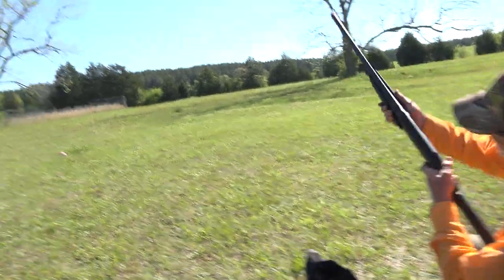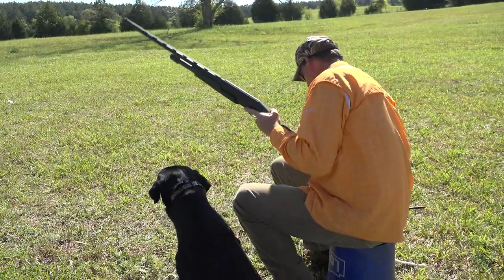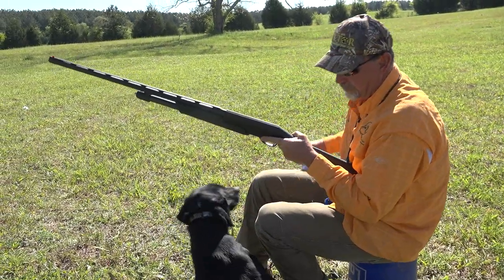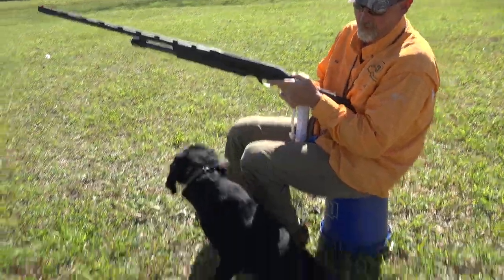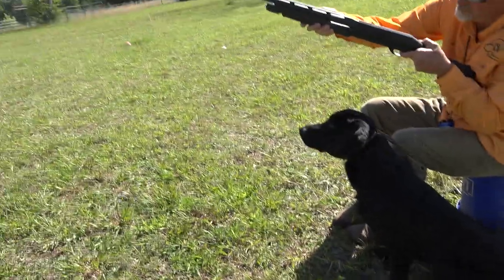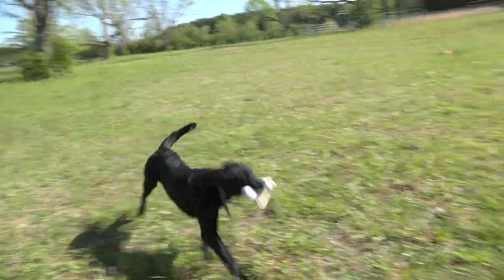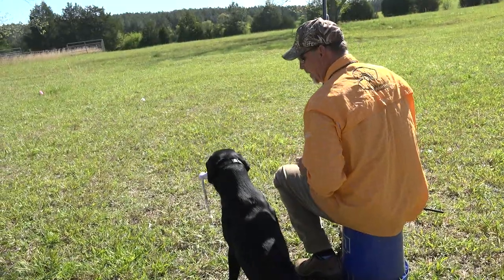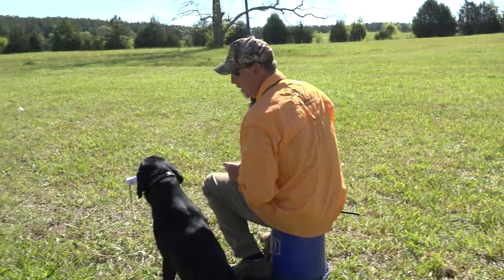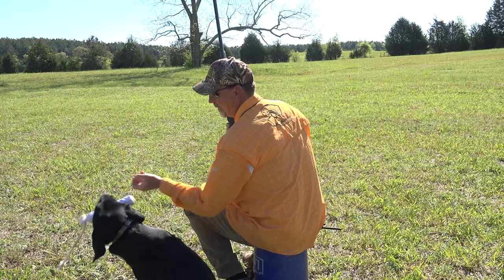Sit, watch, sit. Heel, heel, heel, come on, heel, sit — Zeus. We'll do this a few times. Where's your mark? Good, right there. Sit, mark, right there. Heel.